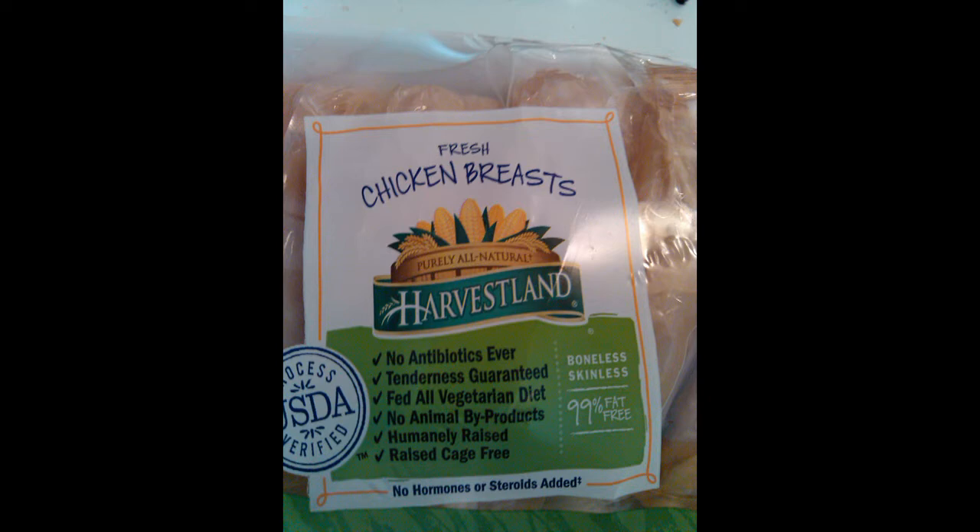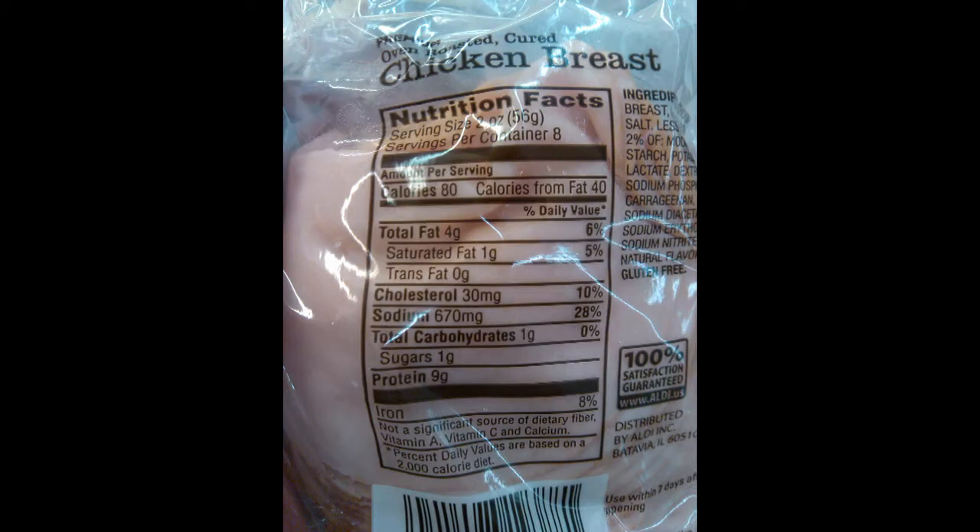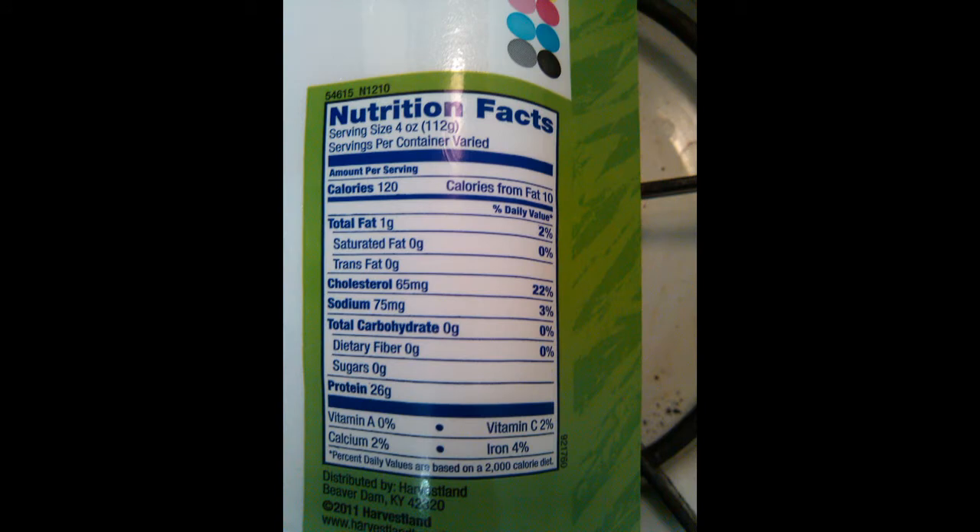Going back to the lunch meat package, there's a total of 4 grams of fat per 2 ounce serving, and in that 2 ounce serving you have 9 grams of protein. Compare that to the fresh chicken breast where you only have 1 gram of fat in a 4 ounce serving and 26 grams of protein. If you split the 4 ounces in half to equal the 2 ounces of the lunch meat, you still have 13 grams of protein — an increase of 4 grams within the same measured weight of chicken.